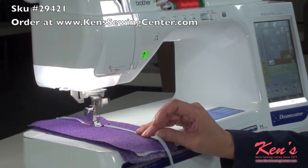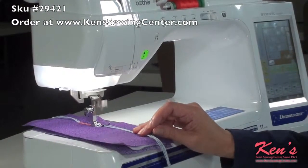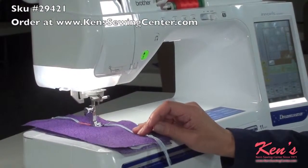If you wanted to, you could actually go to a longer stitch length and then pull the cord up to create kind of a gather for a smock on a bodice.